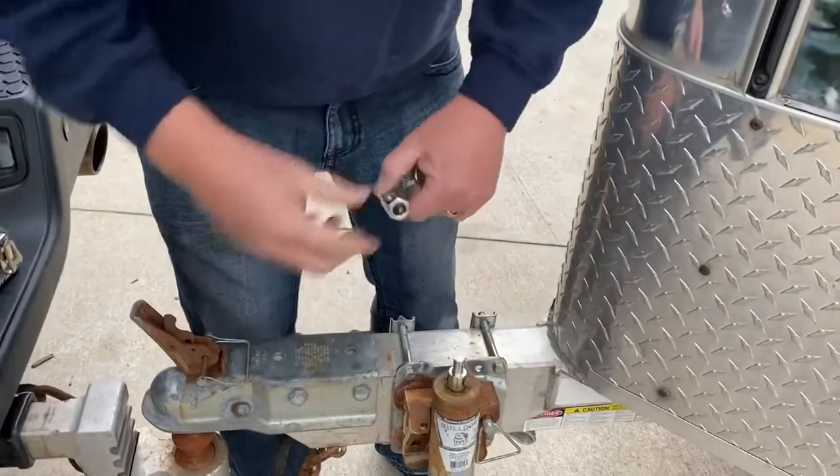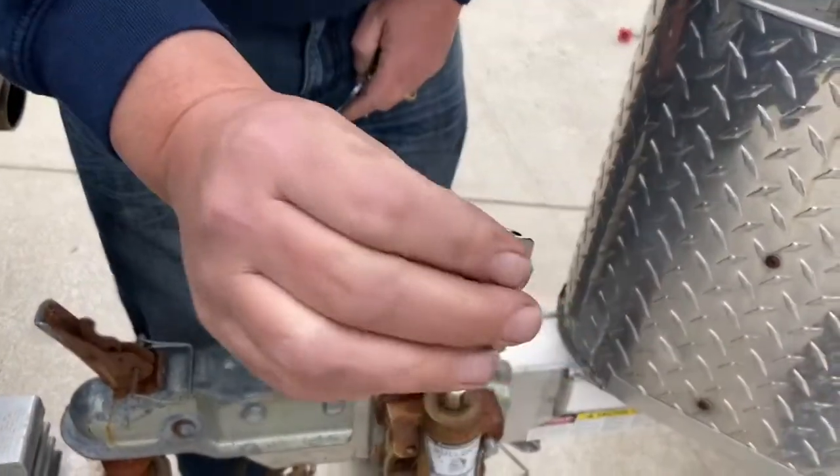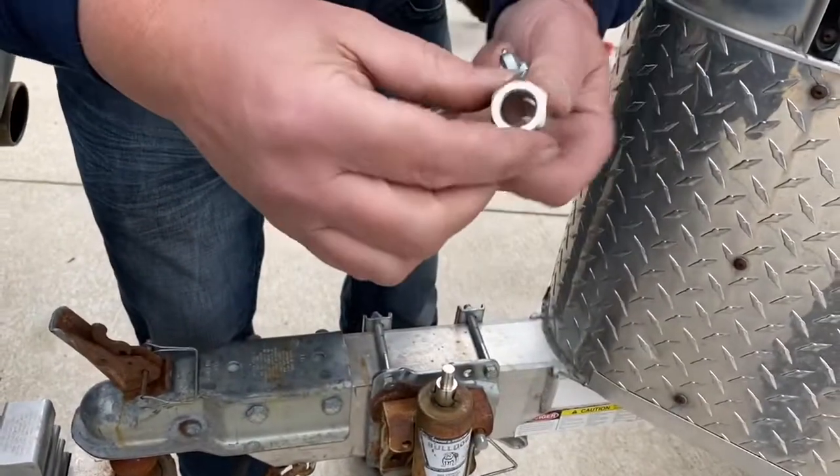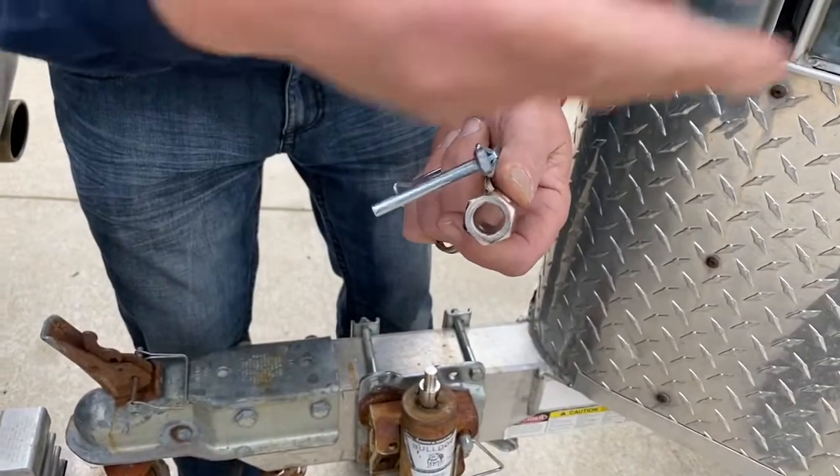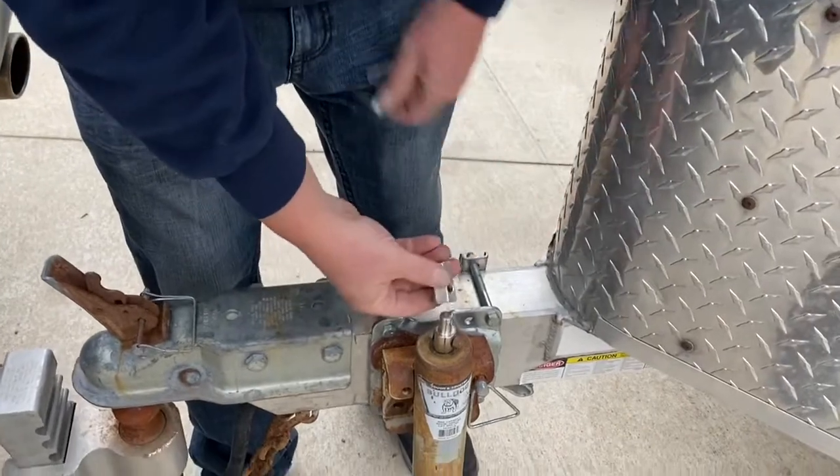Then you're going to get this little hexagonal shape here. It's either for a 21 millimeter or a 13/16, which fits most trailer lugs. So you might already have it with you.